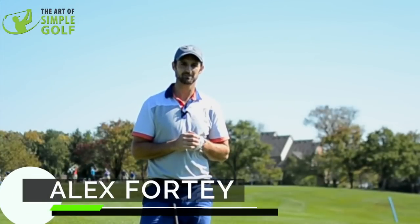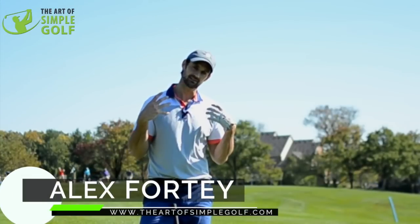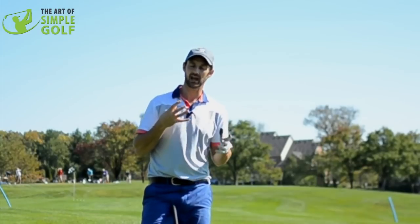Hi, Alex Forte here, the Art of Simple Golf. We want to practice, right? Or at least you might get a little amount of time to do it, but practice can be fun.